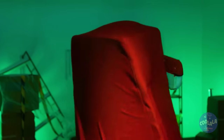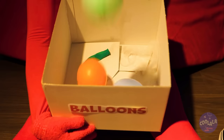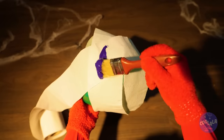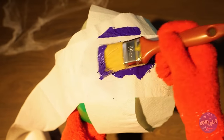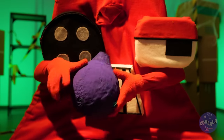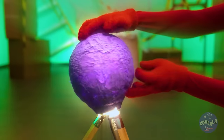We could use a break. But first, it's B — for balloons. Why don't we blow it up? Add some toilet paper, paint, a grimace, some more paint, another grimace, and more paper. Now pop the balloon inside and give it a familiar face. All it needs is a light bulb and it's a new lamp.